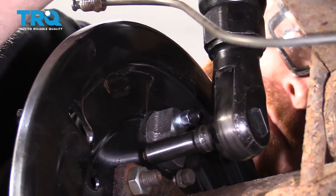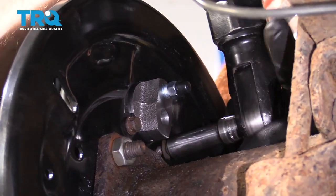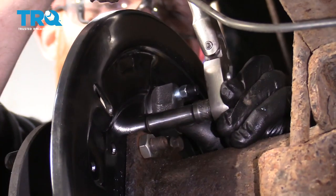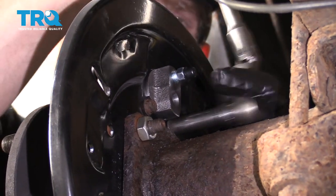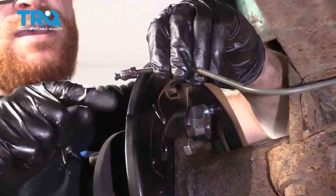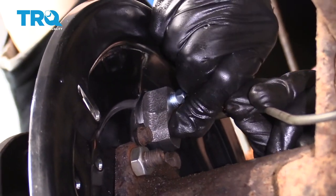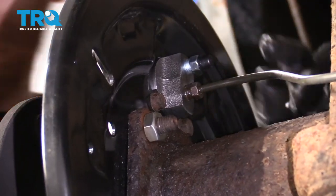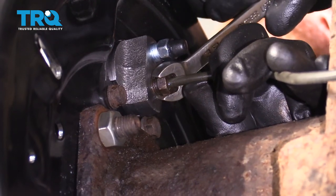Let's snug it up and double-check that they're nice and snug. Let's grab our brake line — make sure no dirt's gotten inside and the threads look good. Let's get it into the wheel cylinder and get it nice and snug.